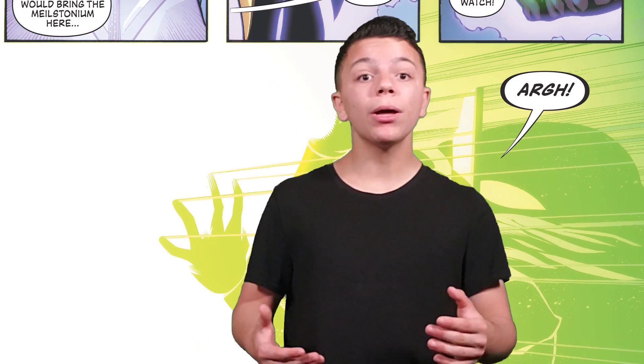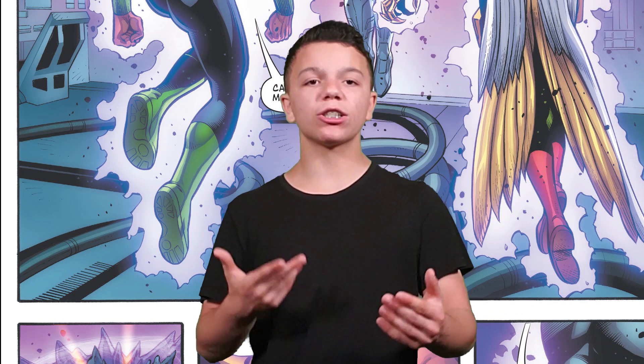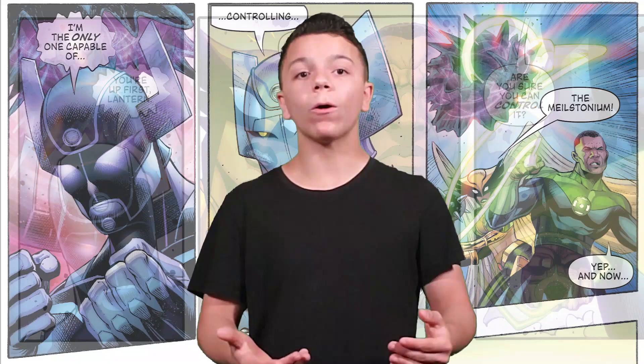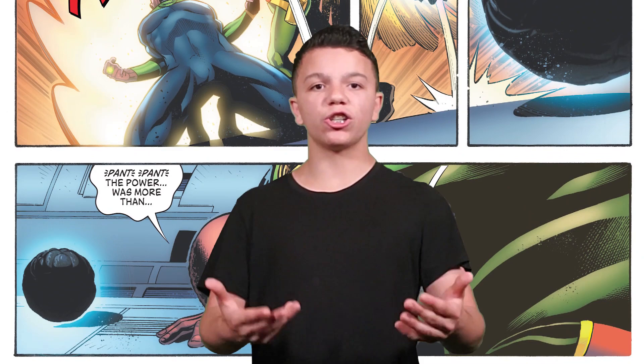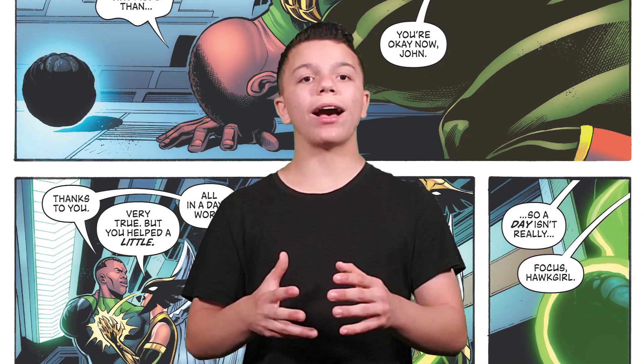Dr. Polarity isn't the greatest villain, but he fights Hawkgirl and Jon Stewart. He gets the element and becomes ten times stronger, but Hawkgirl and Jon Stewart team up — one goes above, one goes below — and take him down and recover the element. The whole story really showcases their relationship as a couple, reminding me a lot of Justice League Unlimited where they were together. The story itself was pretty straightforward, but the vibes and references were really cool. I'm giving it a 7.5 out of 10 — the Hawkgirl and Jon Stewart interactions were great even if the plot was simple.